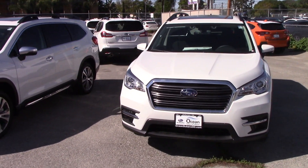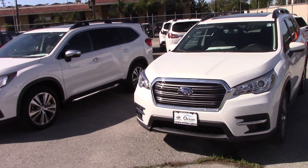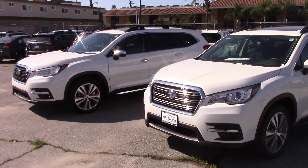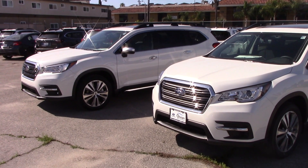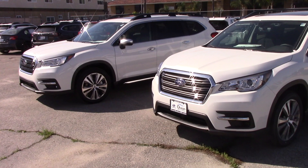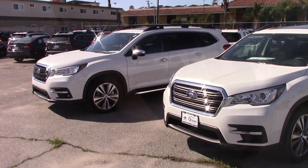What I'm going to do for you today is I am going to measure out the cargo space on the vehicle first so we can have a look at that, and then I'm going to go over the differences between the seven passenger seating and the eight passenger seating configuration on the Subaru Ascent. So let's take a look.